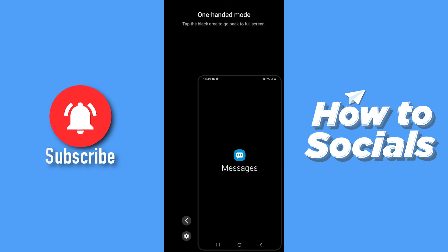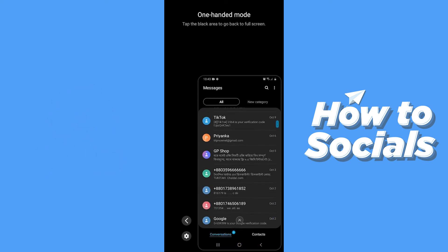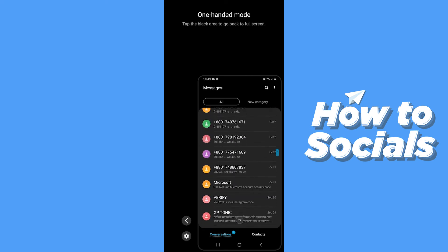Now let's open an app and see what happens. Just like this, any app you open will be displayed in the reduced screen size.